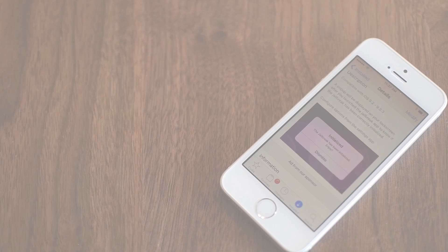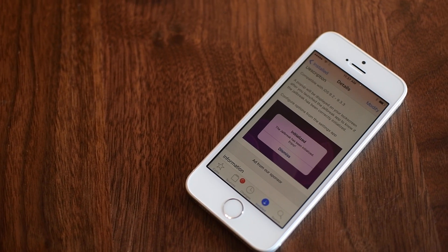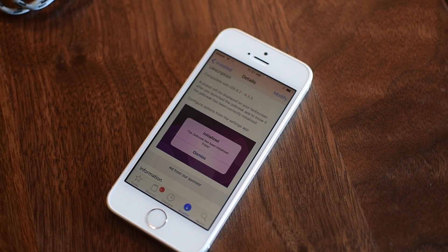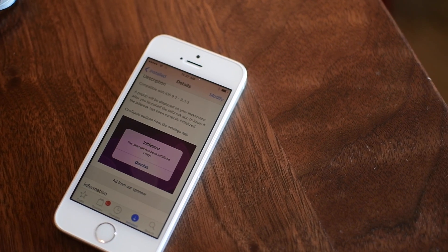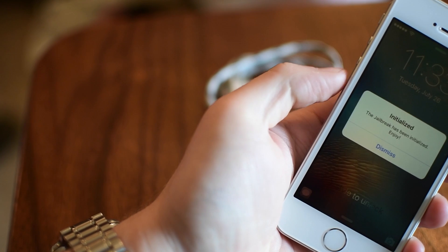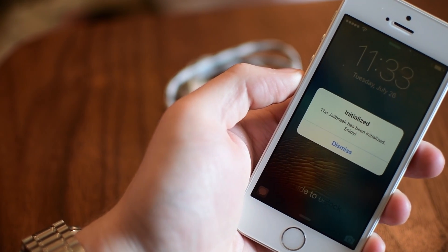Hey guys, it's Andrew here from iDownloadBlog. If you've just jailbroken your device, you'll know that it's semi-tethered. What that means is every time you reboot your device, you have to rerun the Pyangu app that's been installed on your home screen.